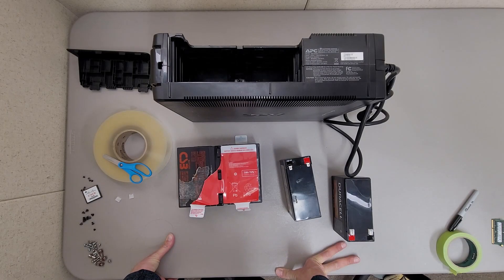I'm in the process of repairing a battery backup and I thought it might be handy to make this video for other people as well. There are some safety risks and hazards in doing this. It's technically not recommended.